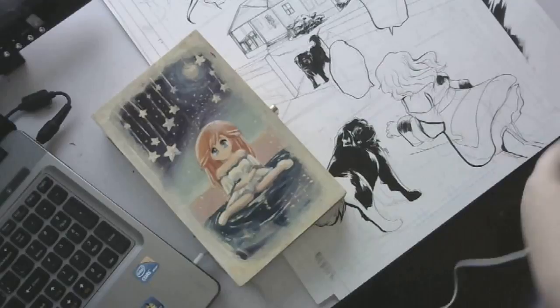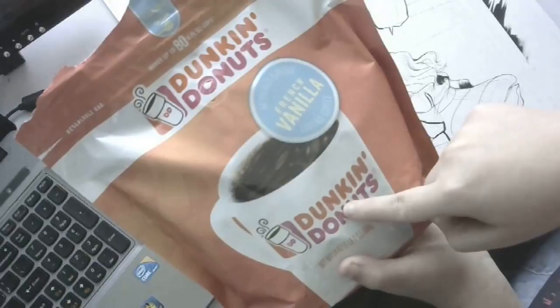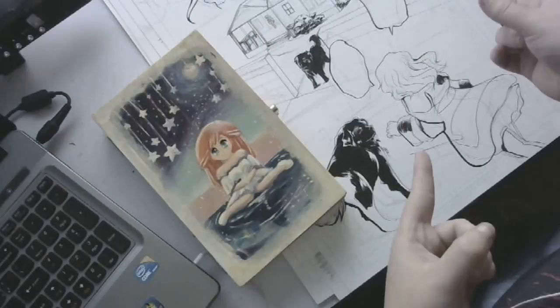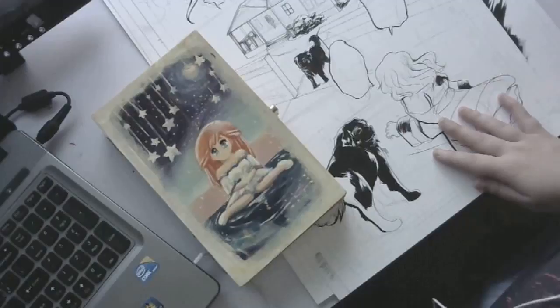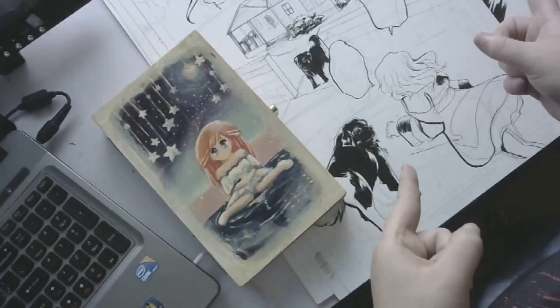First and foremost, my lifesaver: coffee. I like Dunkin' Donuts French Vanilla. I switch between that and tea — vanilla chai, with a little bit of extra vanilla and sweet cream coffee creamer. I like lattes, I like sweet drinks. Actually, I drink my tea unsweet.